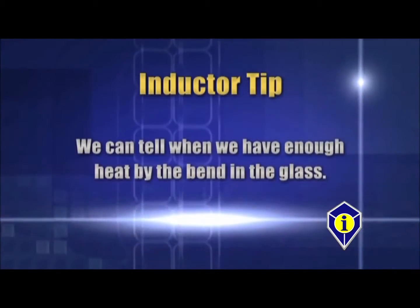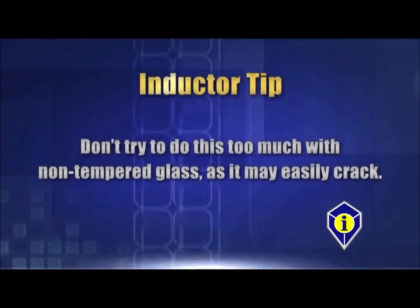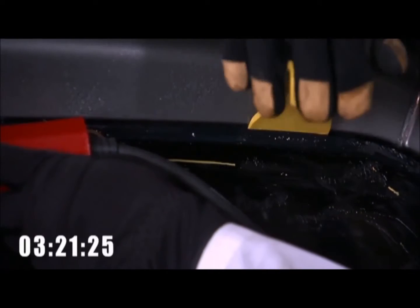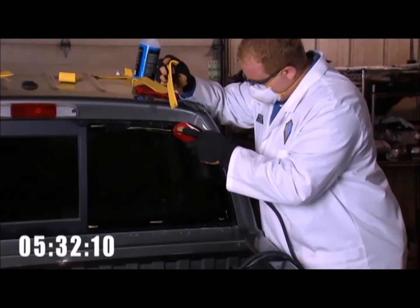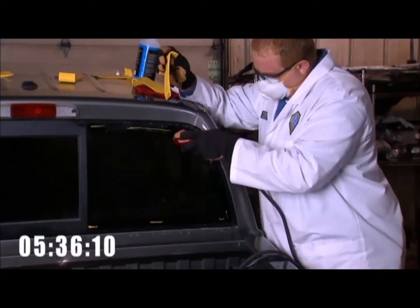We can also tell we have enough heat by the bend in the glass, but don't try to do this too much with non-tempered glass as it may easily crack. We recommend you start with quarter glass and work your way up to non-tempered glass once you have a good idea of how much outward pressure is needed. We work this method all the way around the glass. Some windows have a rubber encapsulation which we can't damage if we intend to save the glass, so be careful not to push the rubber against the vehicle as heat can distort it.